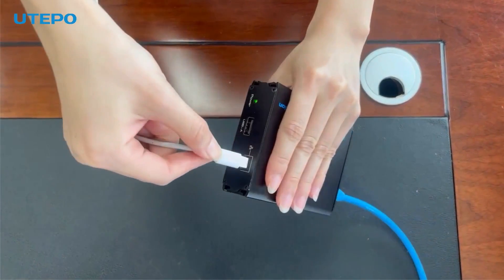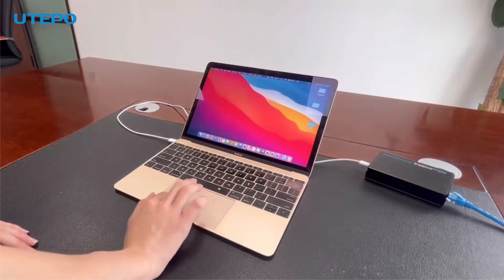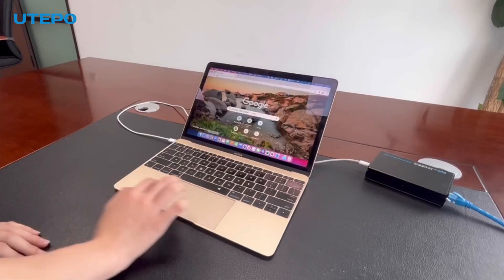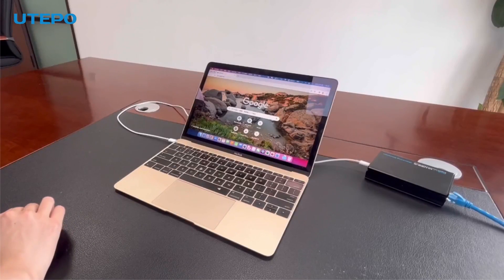You can connect your laptop to the icon-marked USB-C port to get quick charging and a wired gigabit network connection. Let's open a website to test if we have internet.